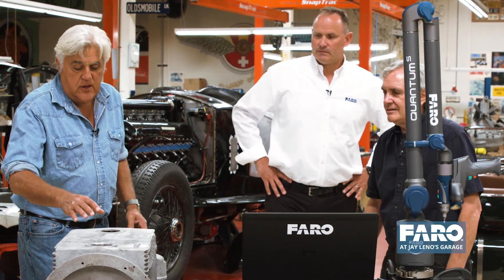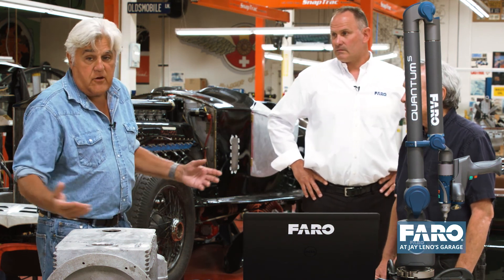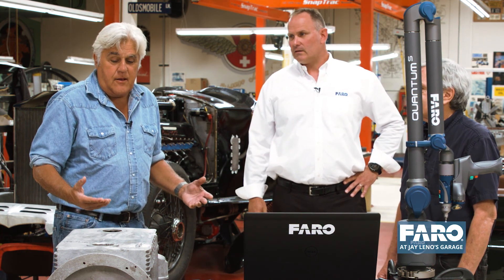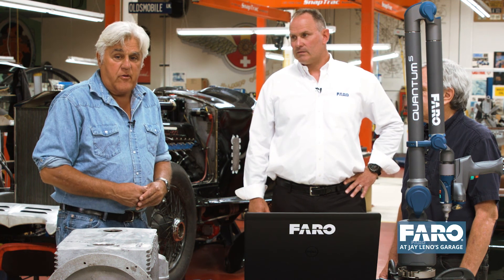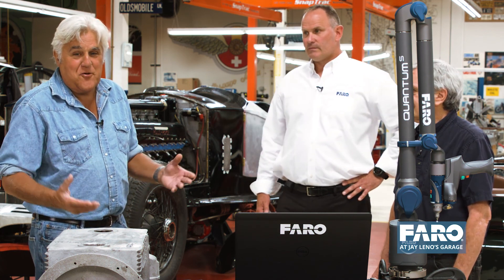Jim is our chief fabricator here at the shop. He's the one that actually did the scanning and made the parts for any number of these cars, because these days there are no junkyards — you're not going to find parts lying around anymore. You literally have to make everything now, and it's really the golden age of automobile restoration. You can restore cars that were thought to be junk or useless because you couldn't get parts. We've made water pumps, connecting rods for steam engines — a lot of parts using this — and it's literally saved a lot of vehicles from the scrap heap.